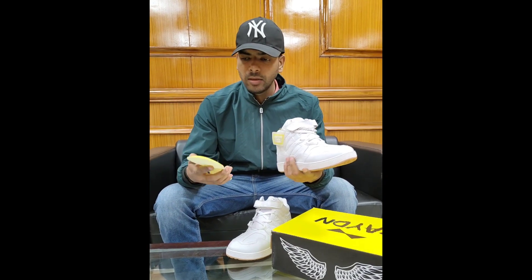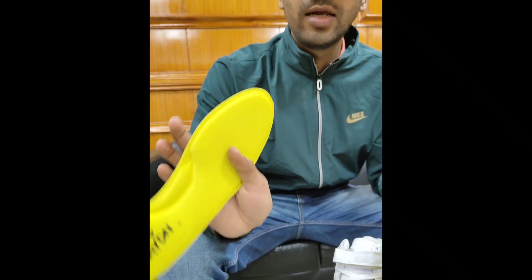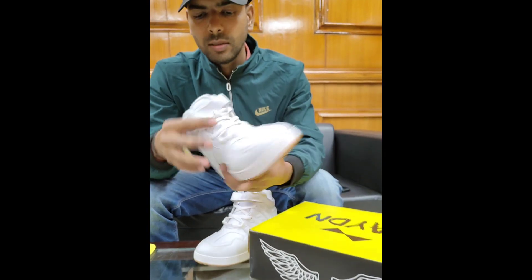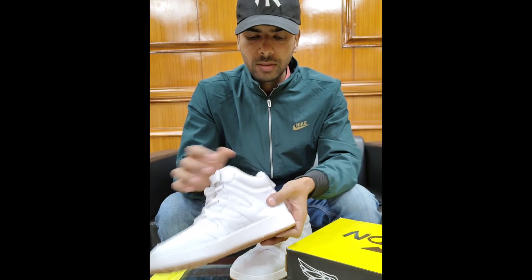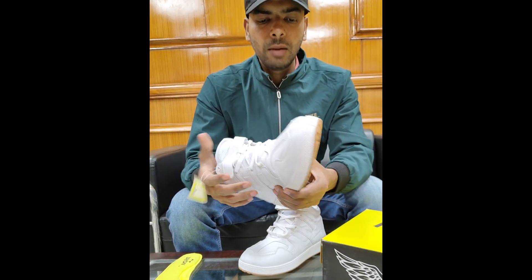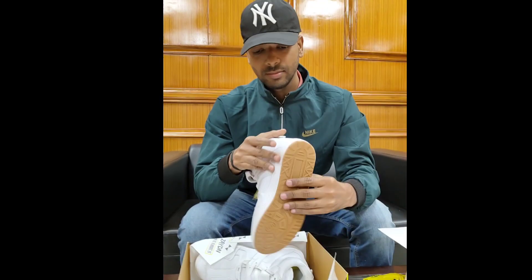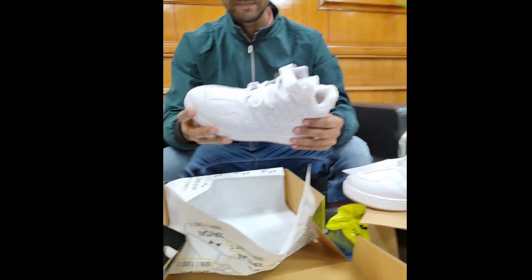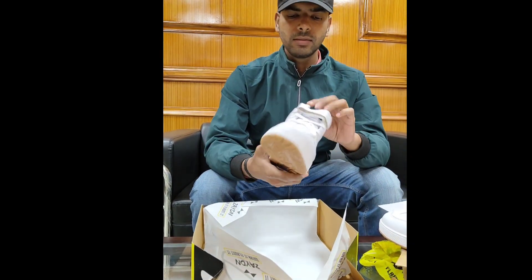If you have to wash it, you can wash it easily. The quality is good. If you want to purchase it, you can also purchase it online.